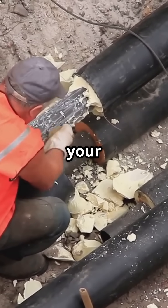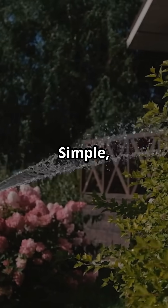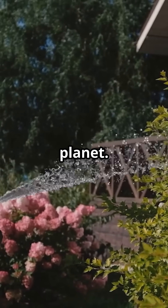So, if you want to keep your garden flood-free and eco-friendly, a Sokaway might just be the ticket. Simple, effective and kind to the planet. What's not to love?